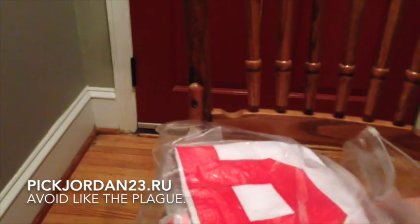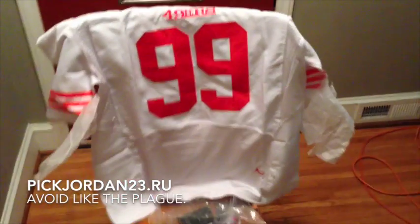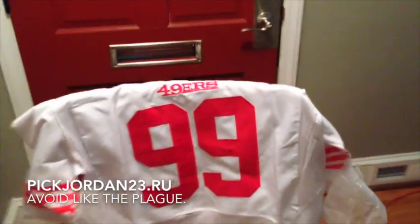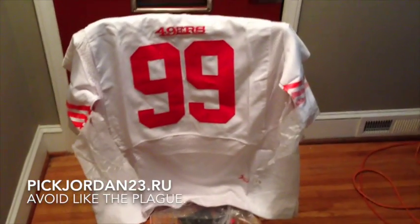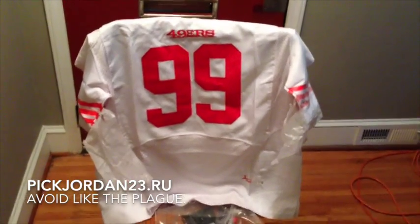Moving on. I ordered this Alden Smith San Francisco 49ers jersey — I'm not a fan, I ordered it for a friend. This was supposed to be a kid's extra large jersey, but it's a little big for a kid's extra large. I believe this is actually a men's extra large, so hopefully my friend's kid can grow into that in the next 20 years or so.